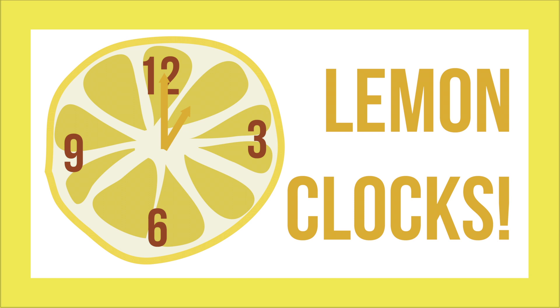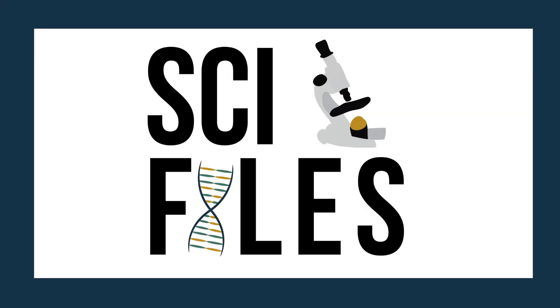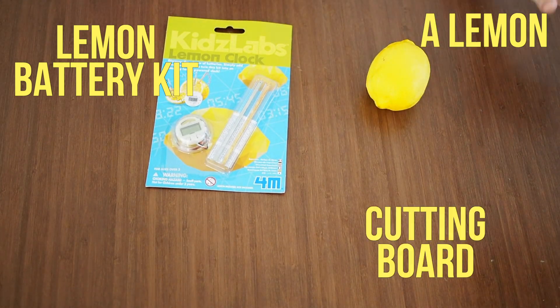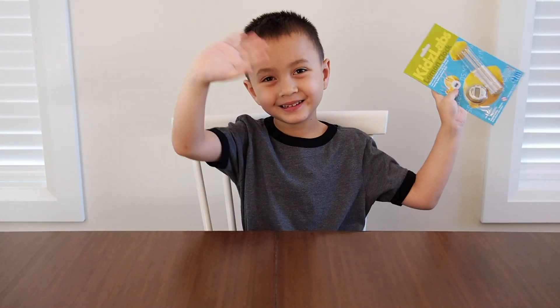Today we're making a clock out of lemons. You will need a lemon battery kit, a lemon, a cutting board, and a knife. Let's get started.